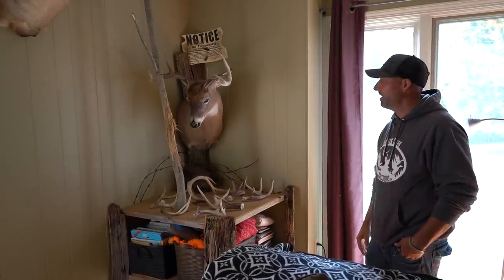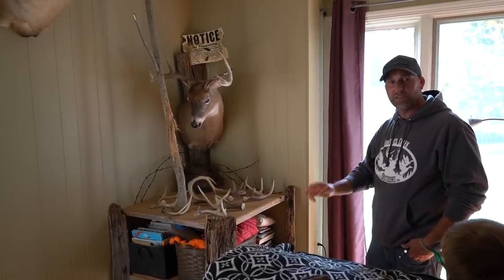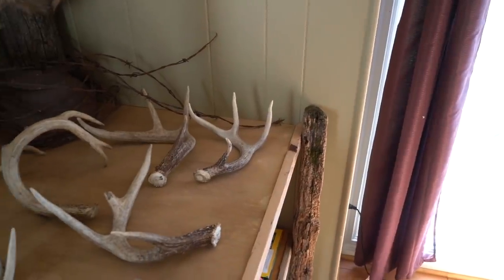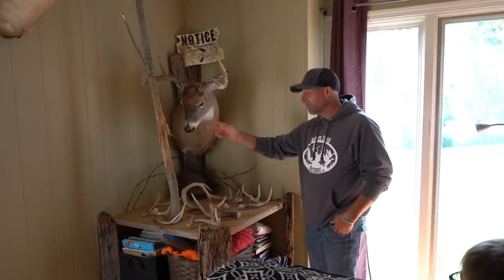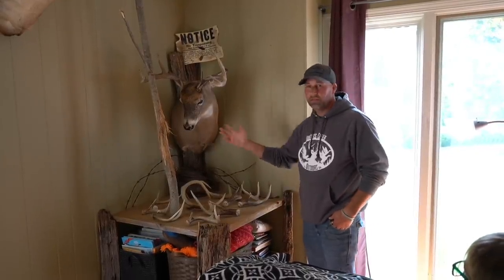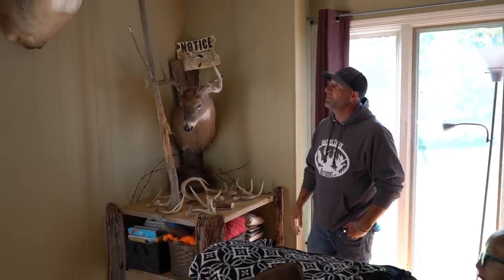Unbelievable that late in the season — he came stiff-legged all the way to the hedgerow and then walked right to me. The same buddy that let me hunt that property — I grabbed these fence posts from him and I cut this rub down and made this whole mount this year. It was a really, really cool buck.